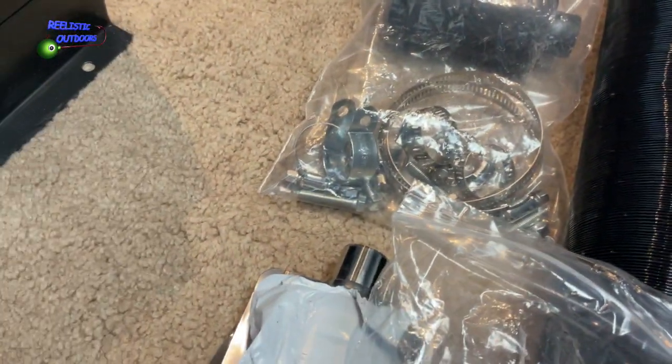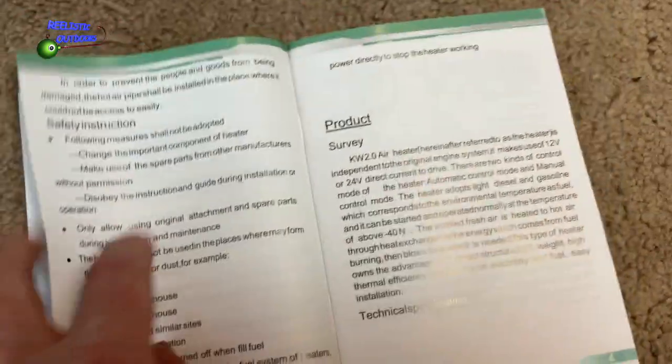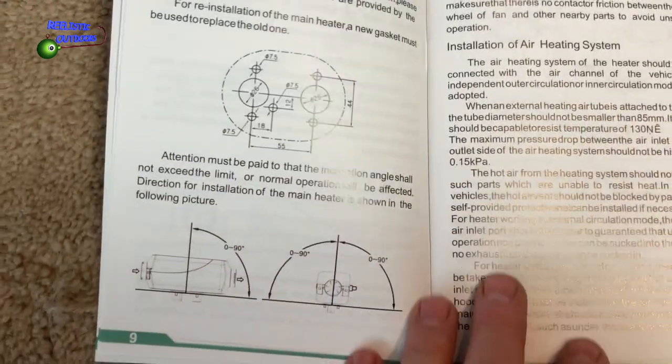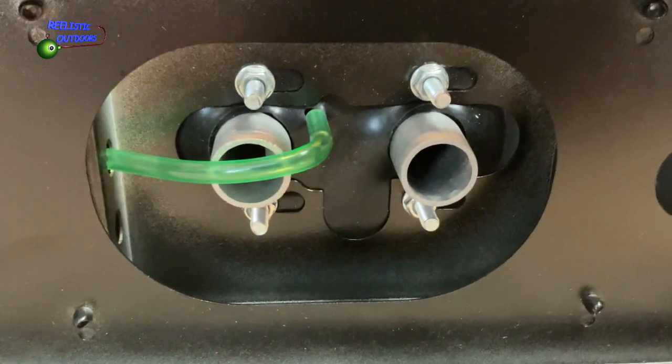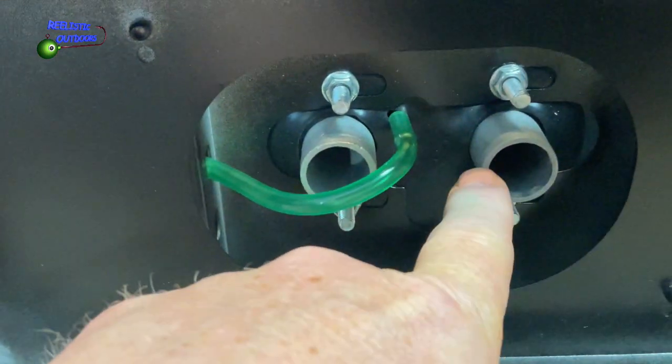Let's have a look at this — I really lucked out with the manual, it's all about the product. There are even some instructions if you're going to be installing it right into a camper, which is great. Let's have a look at the bottom — so there's your fuel line in, there's the air in, and the exhaust out.